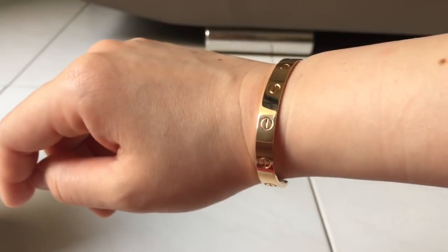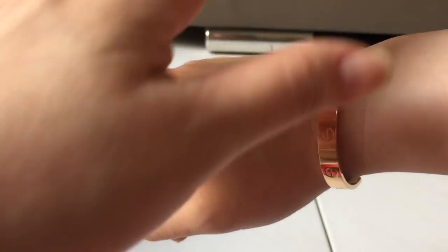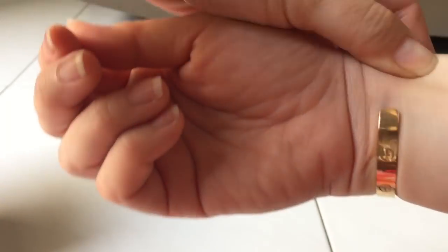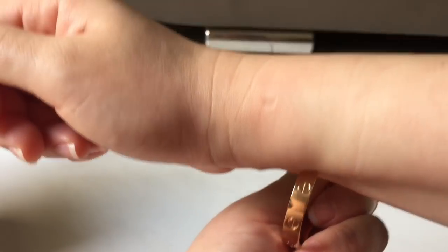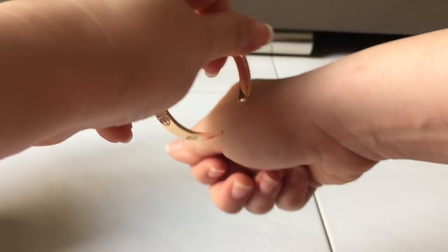For taking it out, it's pretty much the same process. It's easier if you use your body — your belly — to stabilize your hand. Same thing: try to push one end into the soft part of your wrist and rotate outward. It's more about rotating your wrist rather than trying to force the bracelet off, because that would definitely hurt.